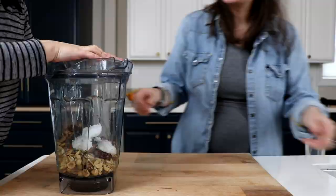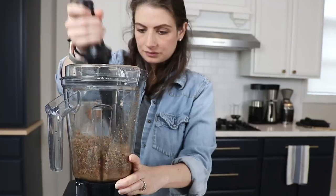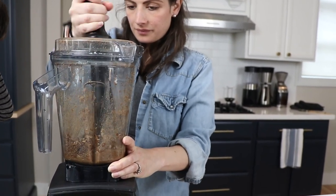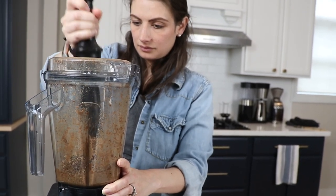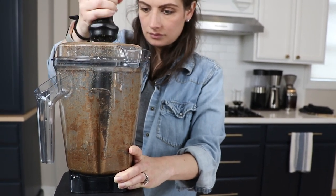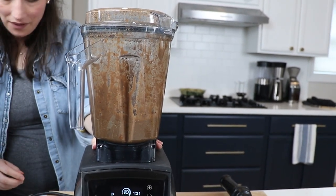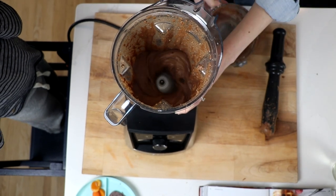We'll put the top on and start on the lowest speed your Vitamix can go, then quickly ramp up to the highest speed. We'll use the tamper to gently push the ingredients down into the blades. Remember, if the top is on, the tamper will never touch the blade. If you're on the highest speed your Vitamix can go, you're not going to hurt your machine — it's made to do this, assuming it's a full-size Vitamix. We'll blend for about two minutes or until smooth. We only had to use the tamper for about one of those two minutes, and after that it mixed on its own really nicely.